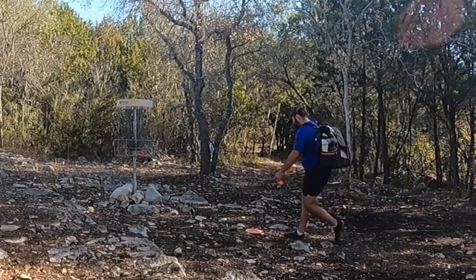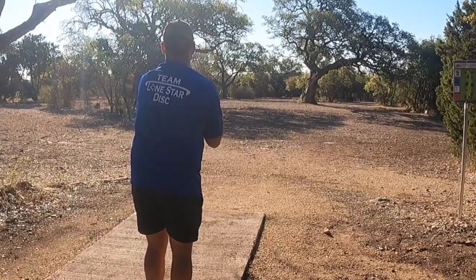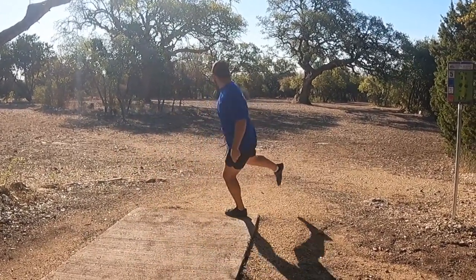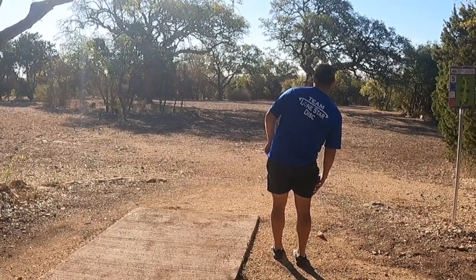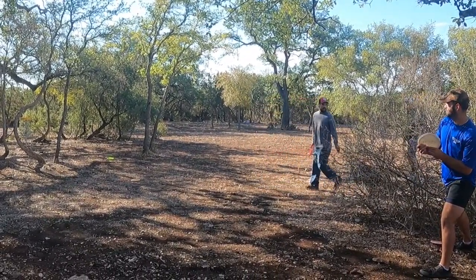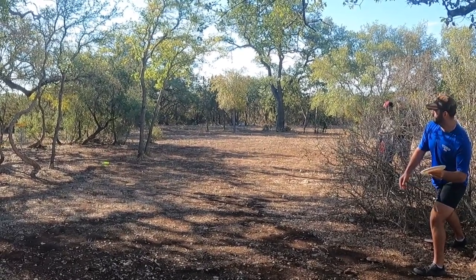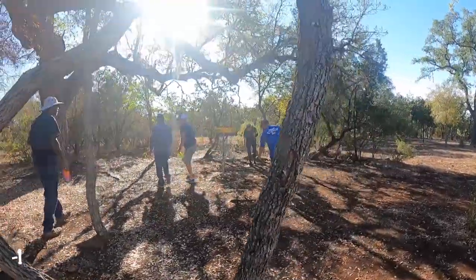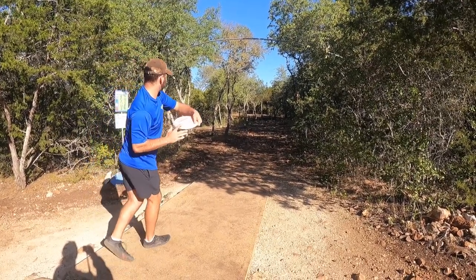I land under the basket for an easy par — not trying to get too greedy today. Hole five, 315 feet straight ahead, kind of to the left side of the fairway. I'm throwing the Ranger on a slight turnover line, hoping it's going to fight on at the end. It felt good out of the hand but didn't slide as far as I thought and caught a bush. I take the Gnome and forehand it up the 50 feet to tap out an easy par.